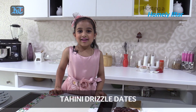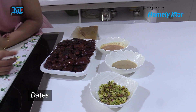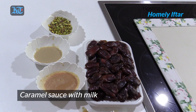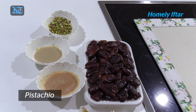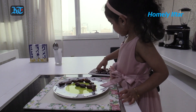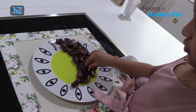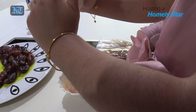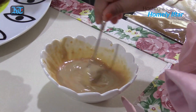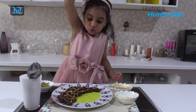Now I'm gonna make tahini caramel dates. So the ingredients are dates, tahini, and some caramel sauce with milk, and some pistachios. Now we're gonna put the dates and make any shape what you like. Now our moon is ready. First we're gonna do the caramel sauce with milk. Now let's drizzle this. Garnish the moon.